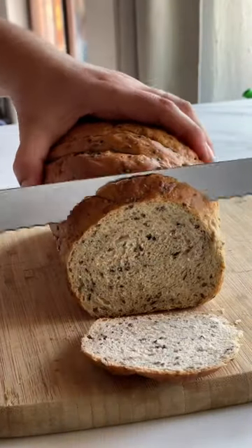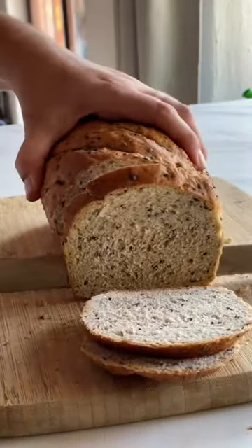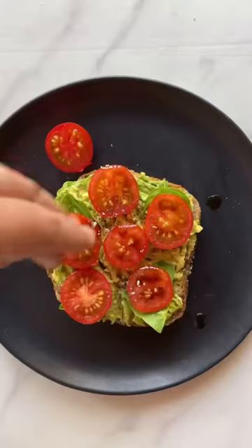And then once it's cooled, you can slice it and enjoy. Look at this awesome soft texture — perfect for school sandwiches or with fresh tomatoes. Follow for more recipes!